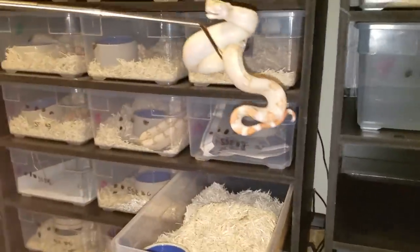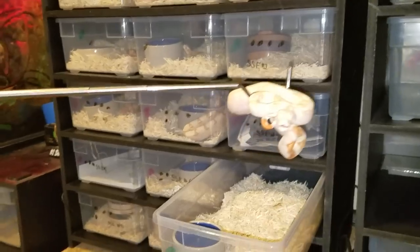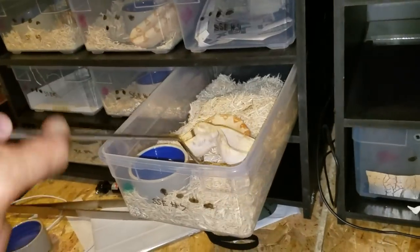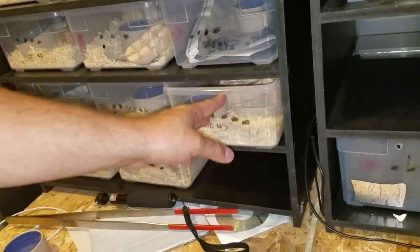As you can see, this guy is very aggressive. Taming him down will be hard, but it's not impossible. That's how I like to handle these kinds of snakes of this size. They're still aggressive, and I leave him alone.